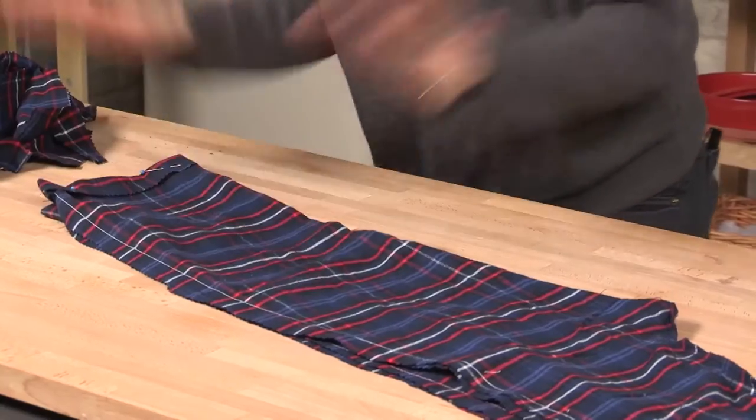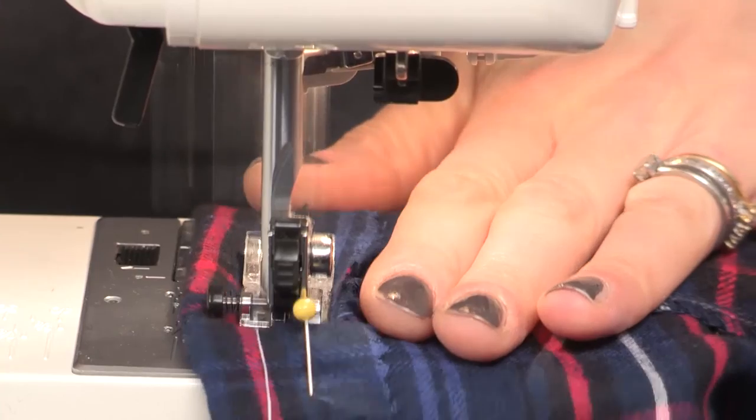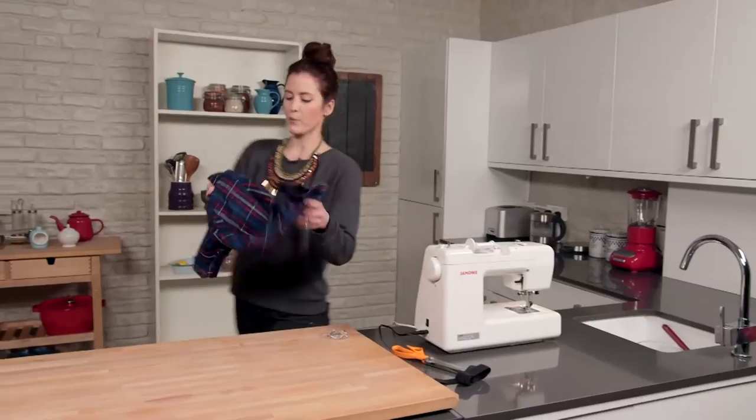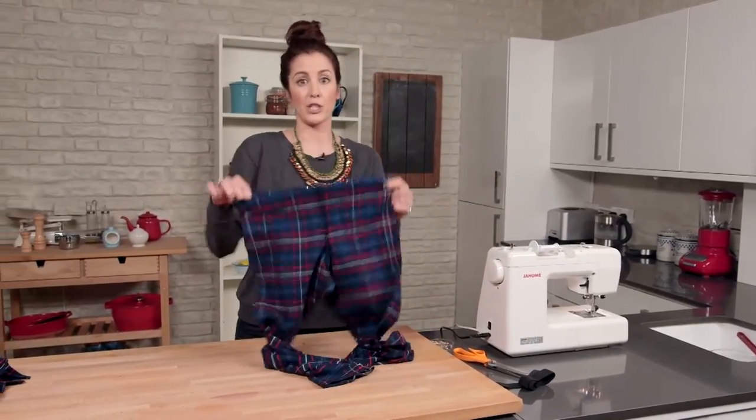So that is the legs both taken up and pinned, so we're back on the sewing machine to sew those up. And repeat on the other leg. The last bit we need to do before we tidy the whole thing up and get rid of all the threads is just to create the waistband.